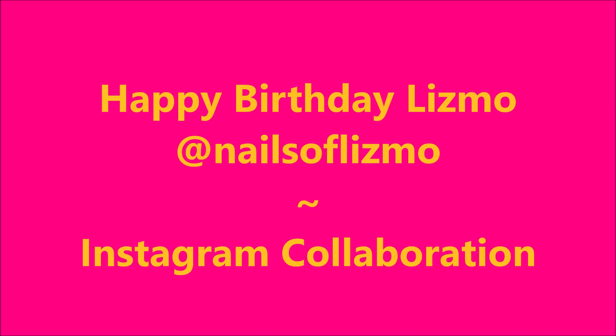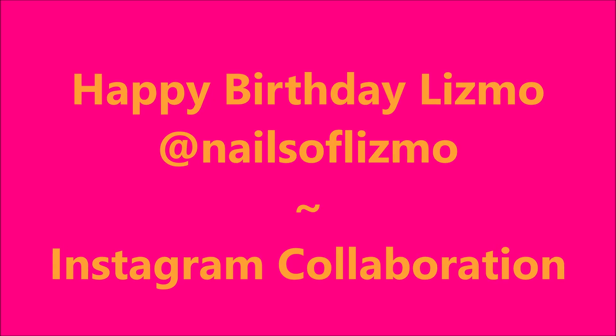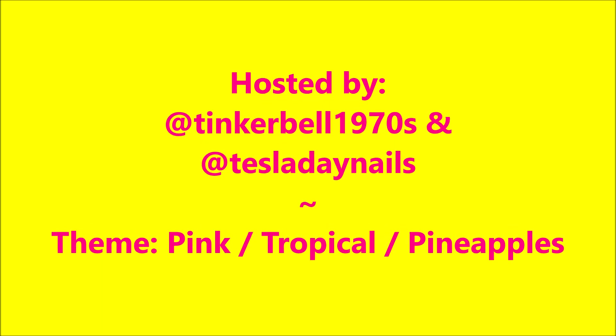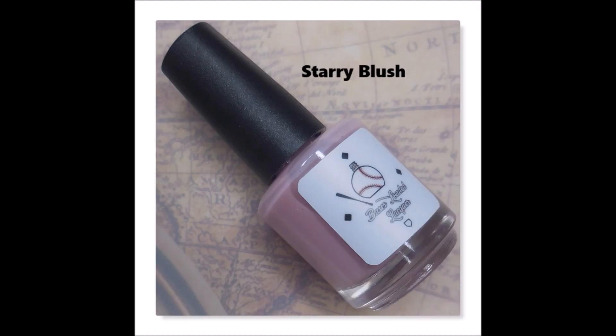Hello my friend and welcome to my channel. Today I've got Happy Birthday Liz Moe at Nails of Liz Moe Instagram collab hosted by Tinkerbell 1970s and Tesla Day Nails. Our theme was Pink Tropical Pineapples.